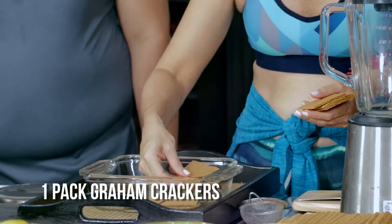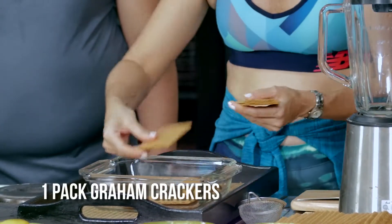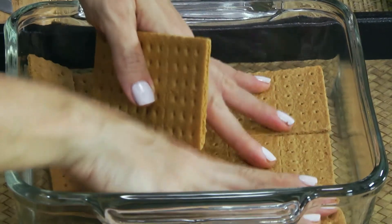Our layer will start with my favorite base — really easy. You can use other cookies, you can use broas. What's important is you have a nice crunch on the bottom.